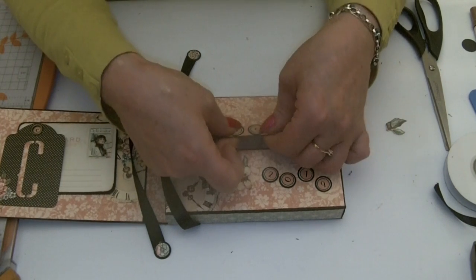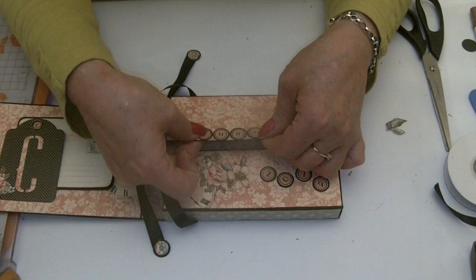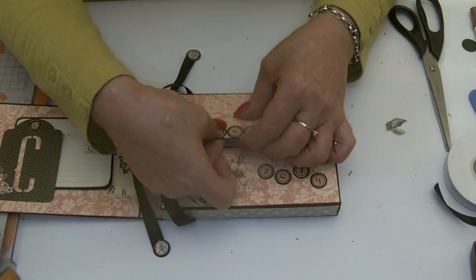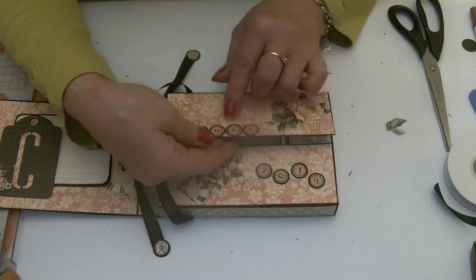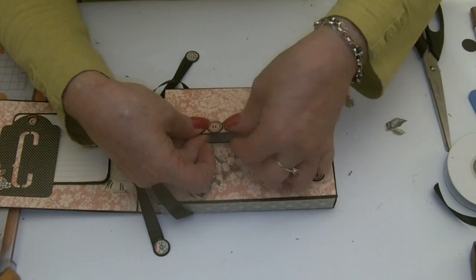Remember that when you're sticking your words or letters on, twizzle them so that they are sitting nice and straight. You can go half on, half off if you want to, like I did on the other project.